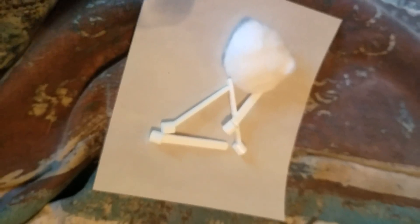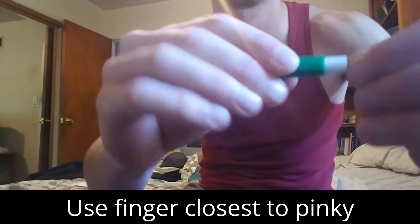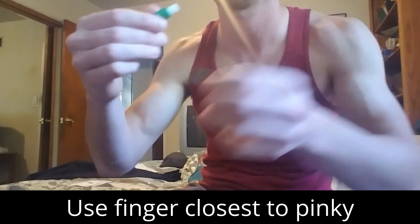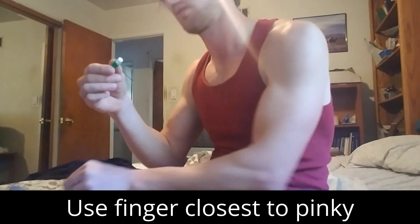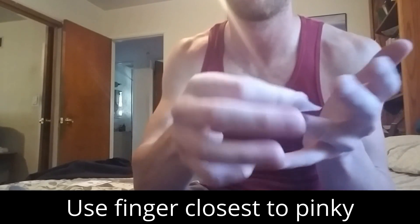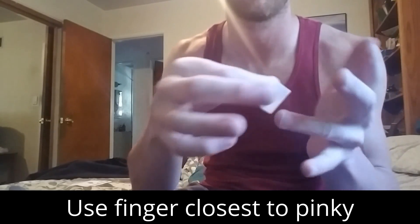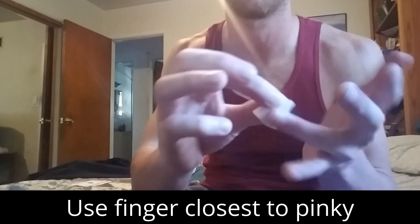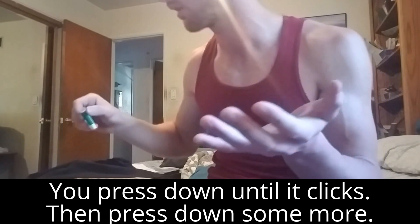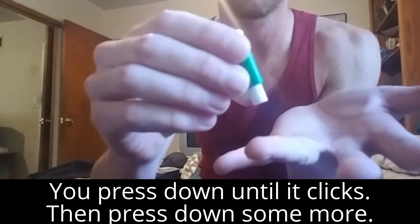Now I've got the four Eldon sticks out, my alcohol swab, and I'm going to get the lancet out. Gently turn it. Now I'm going to rub my finger, make sure it's nice and clean.